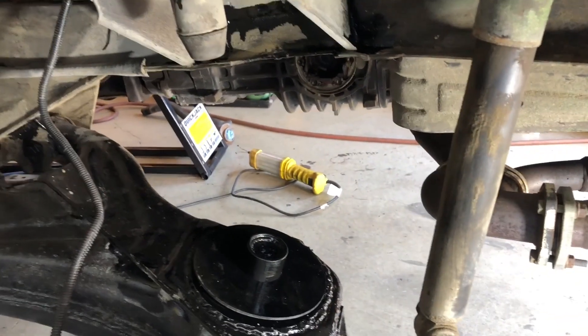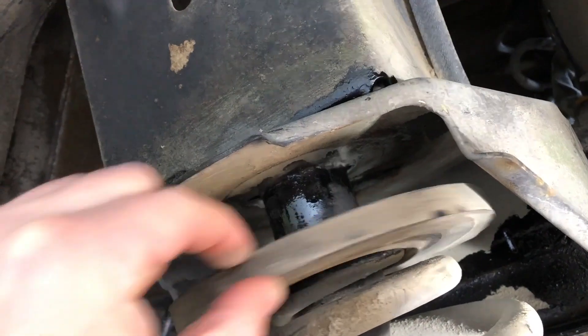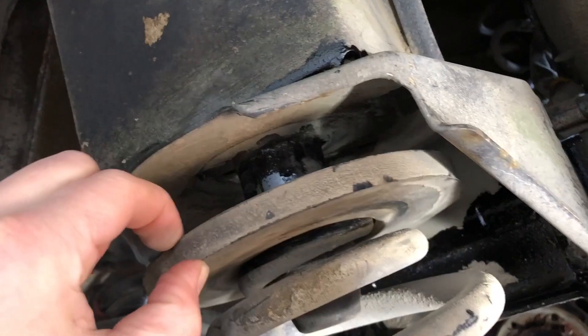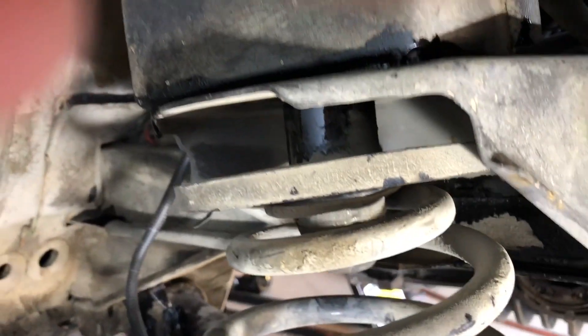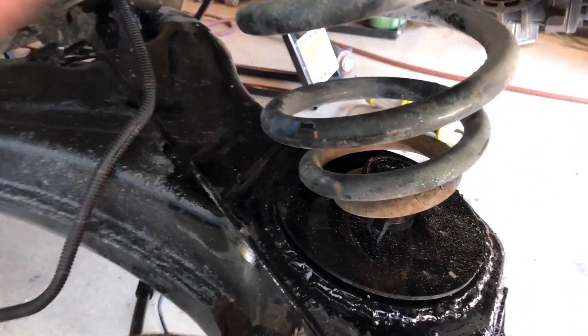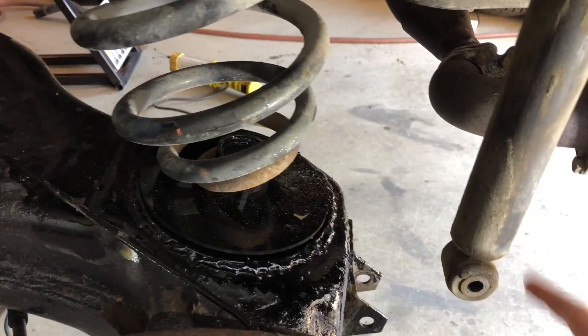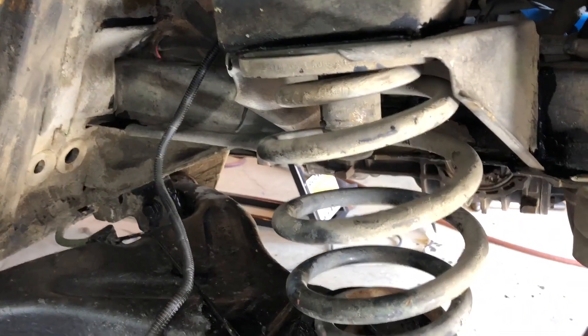We're gonna go ahead and put the spring in now. You can see I just popped the spring in there - it's still very loose, nothing is hooked up yet. Up here you can still turn this piece and it actually locks into where the spring is supposed to go. Now we can just jack it up - even with my hand I can just kind of jack it up and it's gonna push up there. We make sure it's in there, it's getting nice and tight, then just continue jacking it up and put the shock back in, and there we go - all installed.